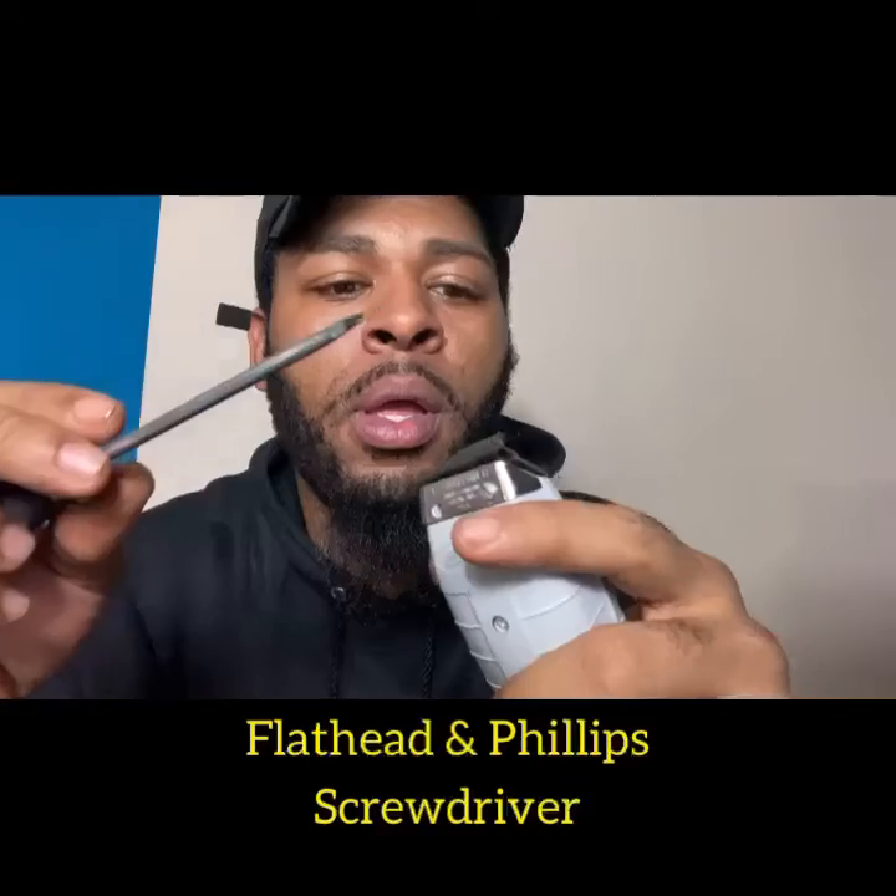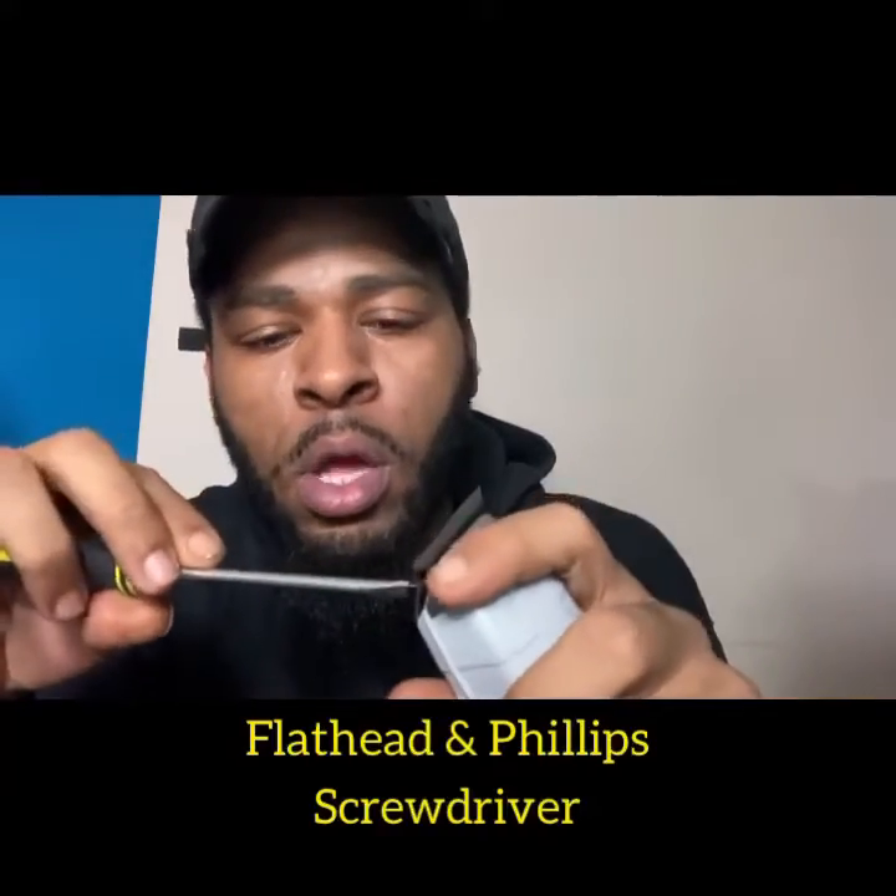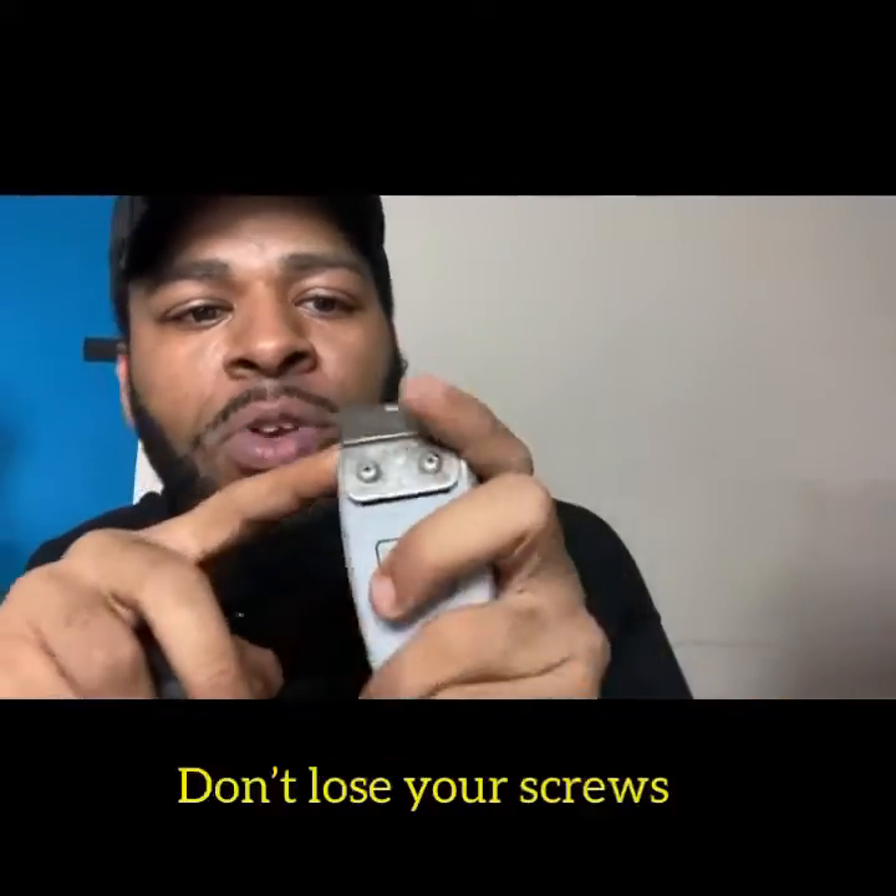Whoever packaged this, they made it so you cannot steal. So here's your blade. You're going to need a flathead screwdriver and another screwdriver.